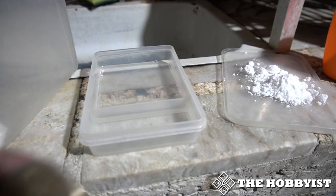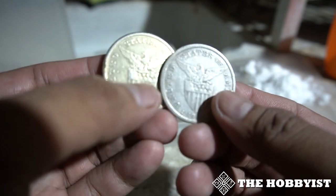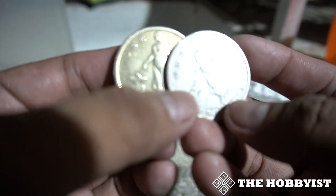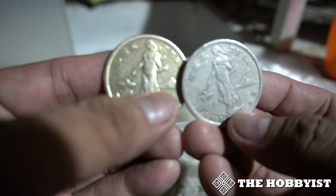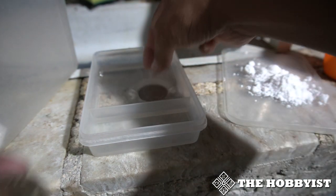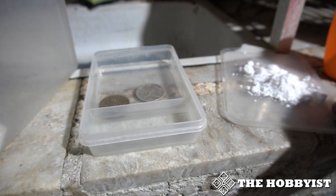This is how the coin looks like — it's kind of yellowish. So let's put it in the Turco and wait for about one minute.